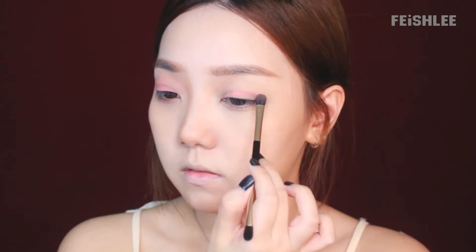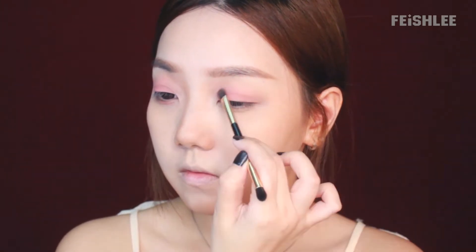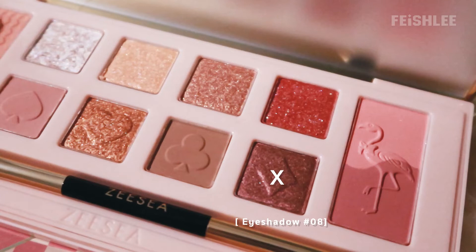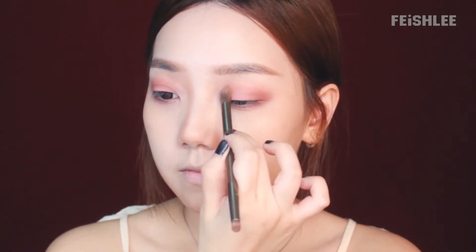Now I'm gonna apply this matte dusty pink color onto my lips as the base color. This eyeshadow is waterproof and sweat-proof so you don't need to worry about your makeup in hot weather. Next, I'm gonna apply this shimmer warm purplish color onto the outer and inner corner of my eye to create dimension, layer by layer because this one is powdery. I'm gonna apply it along my lower lash line as well. After that, I'm gonna apply this warm peanut brown color all over my lids to tone down the color using a big blending brush.